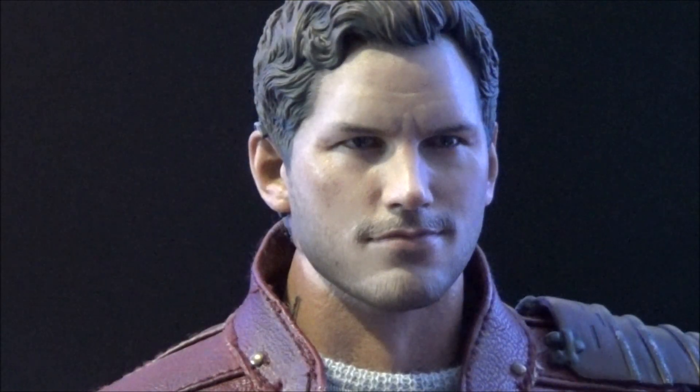Hey YouTube, TestJest1 here. I'm going to do another video on the Hot Toys Guardians of the Galaxy, Chris Pratt as Peter Quill. I've got to say, the likeness to Chris is very good. I like the semi-smirk, because he is a bit of a comedian in the movie. I'm very happy with the sculpt.